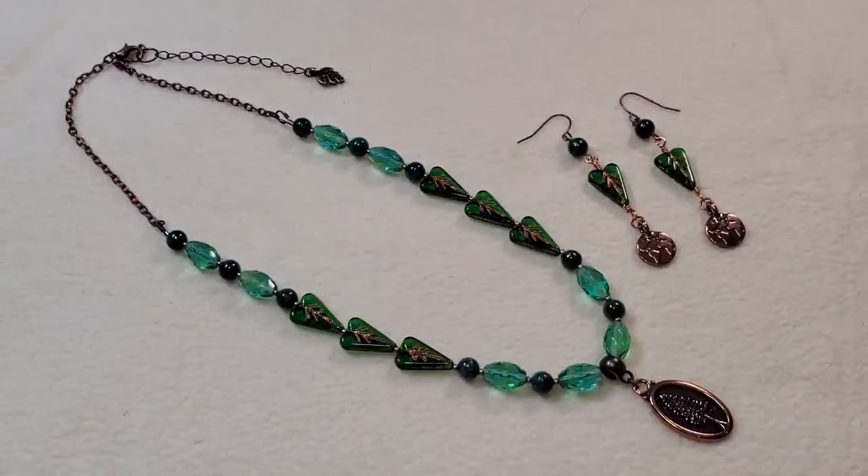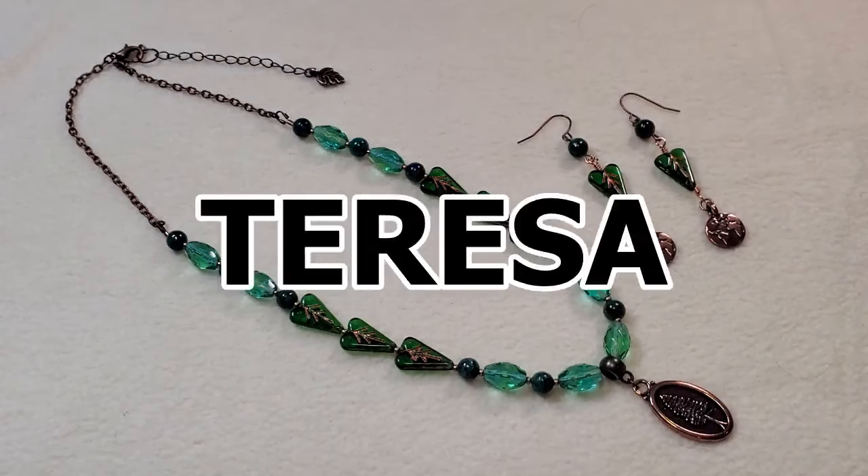Hey everybody, it's Teresa, welcome to my channel. I have some finished pieces of jewelry that I wanted to share with you all today that I made from the May 2024 Sam's Bead Box — it's called Earth's Wonders. I'll put a link in the description box below where you can sign up. I have a coupon code: it's Teresa, and that'll save you five dollars off your first box.